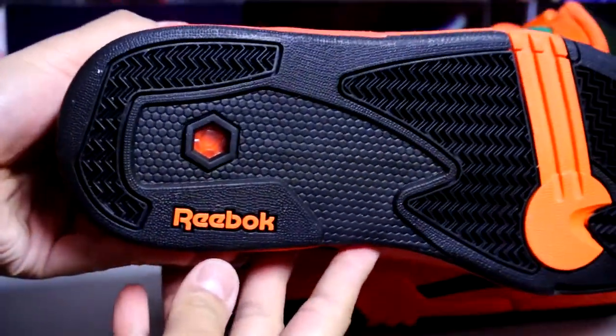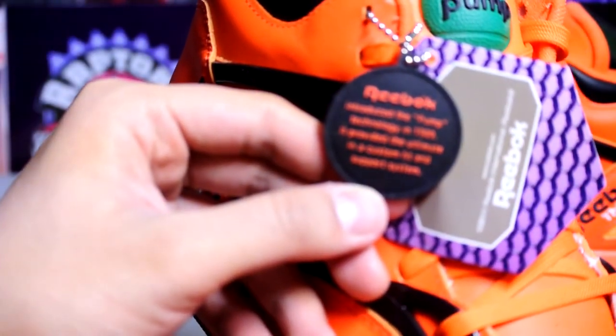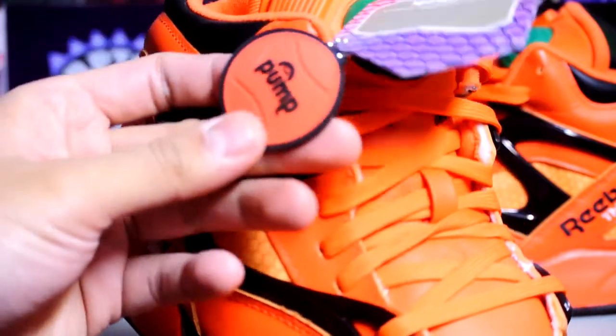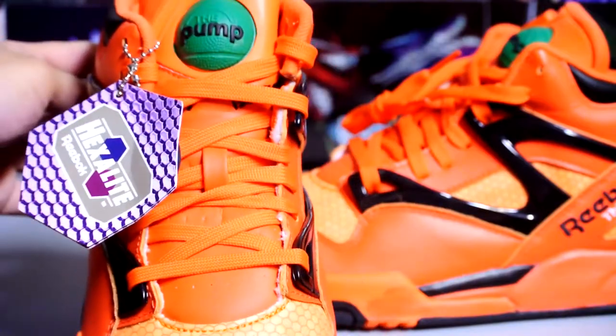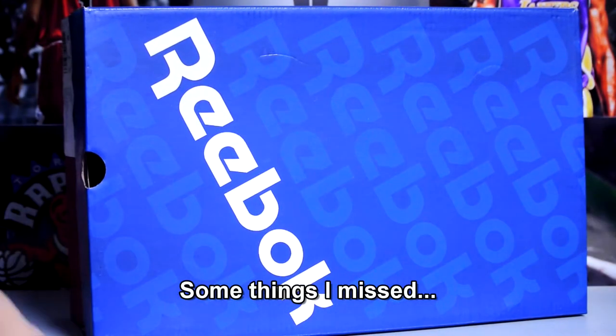Another quick look at the bottom — it's got a hand tag that says Reebok introduced the pump technology in 1989. It provided the ultimate in a custom fit and support system. This side has the pump, the other side hexalite technology. Anyway, that's pretty much it — thanks for watching, catch you later, peace.